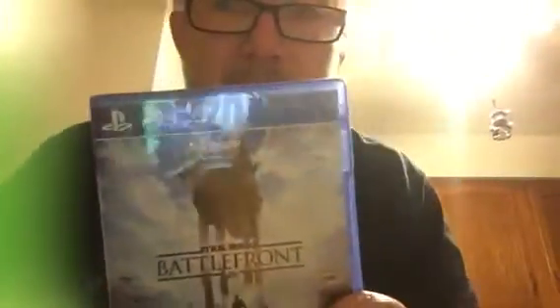Hey YouTube, I just got back from work at GameStop — they gave me a couple of shifts for Halloween. I got this game and it came with a free figure. I'll do an unboxing for you all. I love Star Wars games.